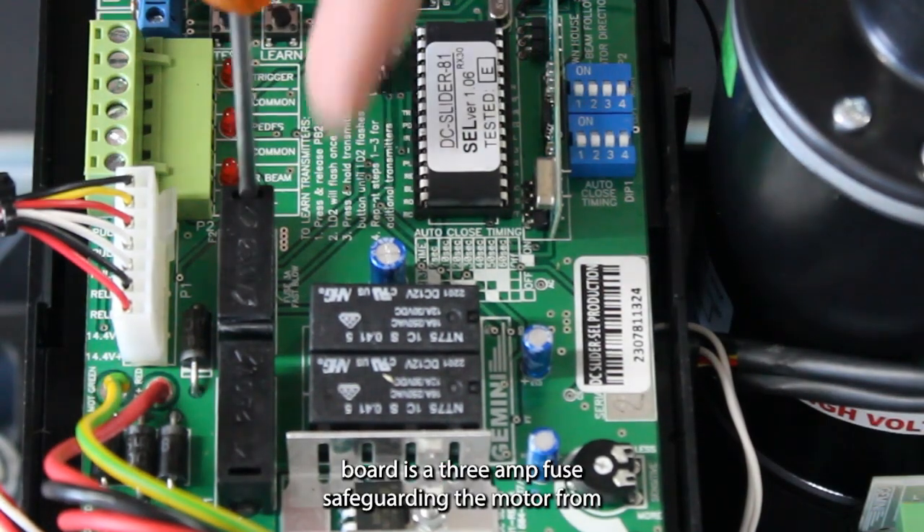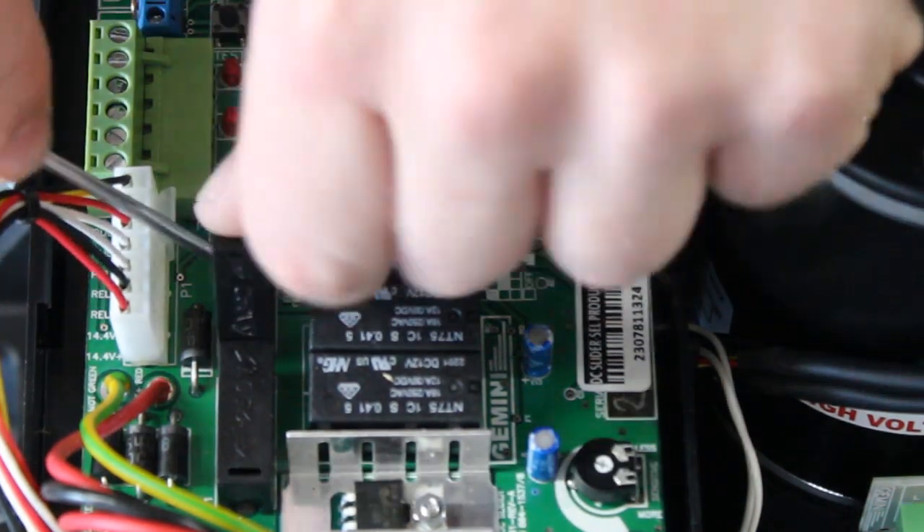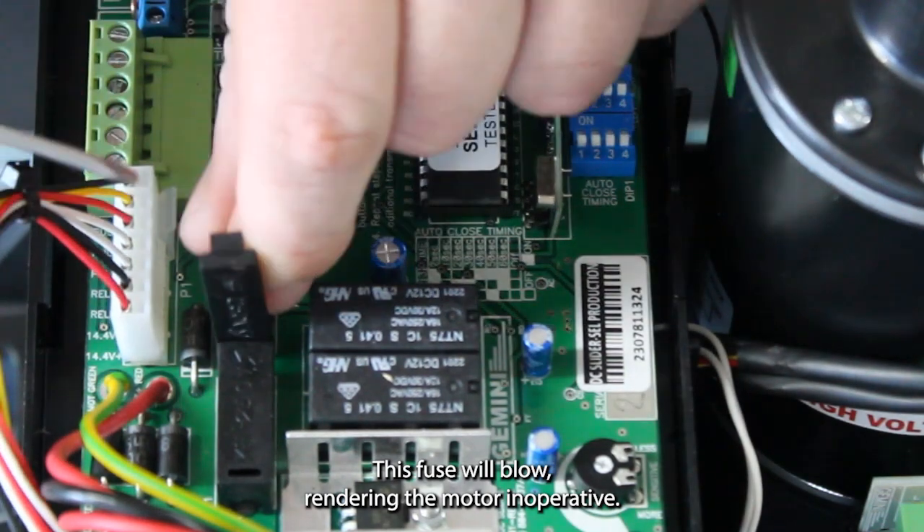Positioned on the PC board is a 3A fuse, safeguarding the motor from external connections. Should an issue arise causing a short circuit, this fuse will blow, rendering the motor inoperative.